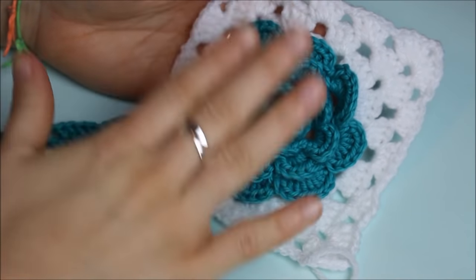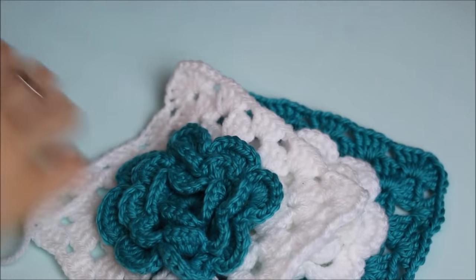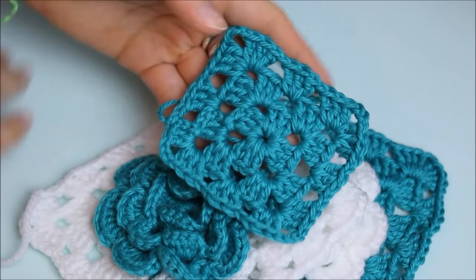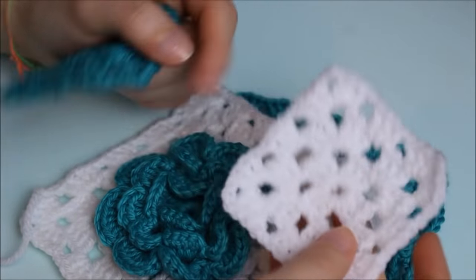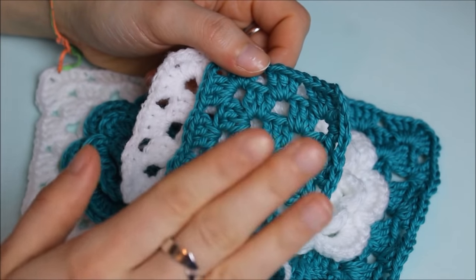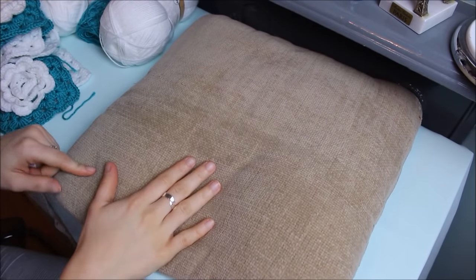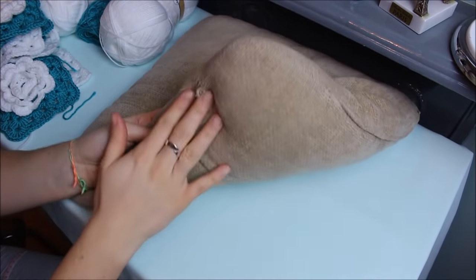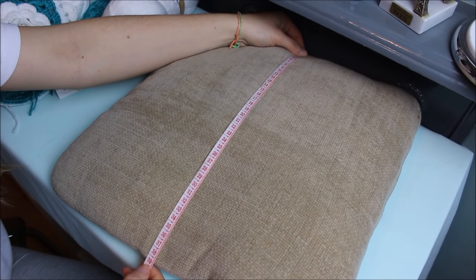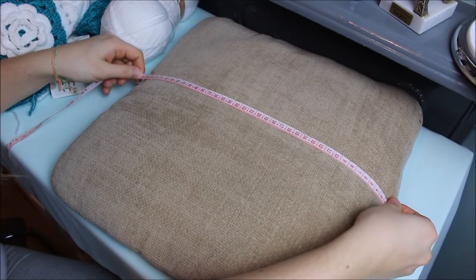I decided to do one granny square with the blue flower and the outside in white, and one with the white flower and the outside in blue — but you can do it however you want, colorful or in one color. The flower granny square will be the front of my cushion, and for the back I'll do a simple granny square. My cushion measures 39 by 39 centimeters.